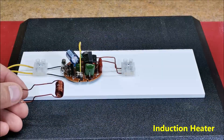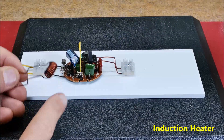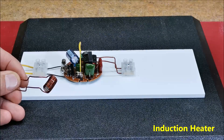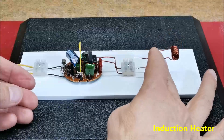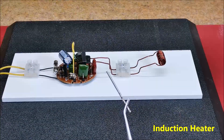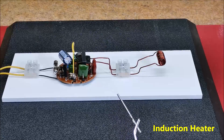Now the most interesting part. To make an induction heater we need to wind about 10 turns of copper insulated wire on a body with a diameter of 6 to 7 mm and connect it to the previously modified circuit. Now we will insert this object inside the coil and it will heat up in a short time.